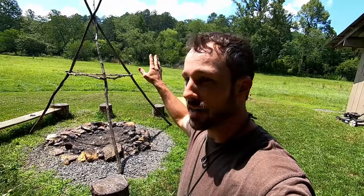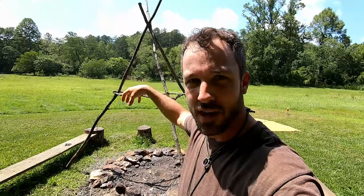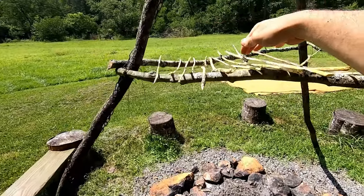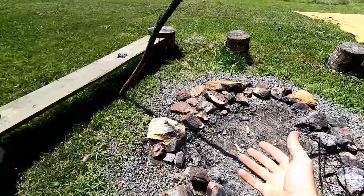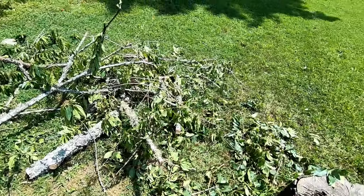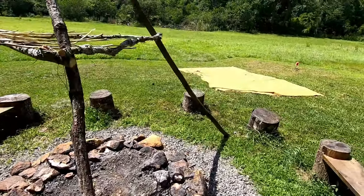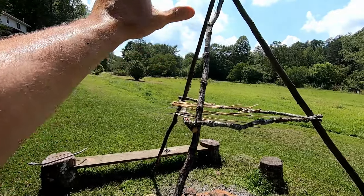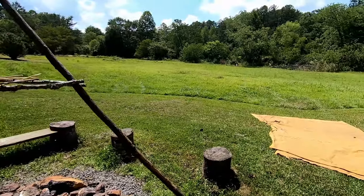My plan for this rabbit is to make rabbit jerky. I'm basically building a rack here — I use this tripod for all kinds of stuff, hang big kettles over top for chilies and things. I'm going to drape thin slices of the meat over these sticks and let the sun, the smoke, and a little bit of warmth from a fire I'm going to make underneath from this green cherry wood infuse the meat with flavor. I'll put a little salt on it and let the sun, which comes from this direction in the evenings and is pretty intense this time of year, do the work for me along with this nice breeze.